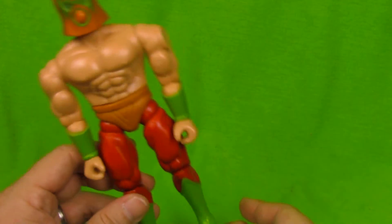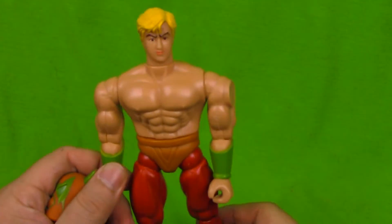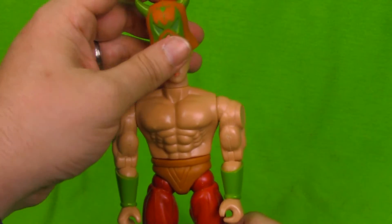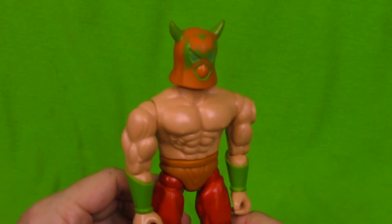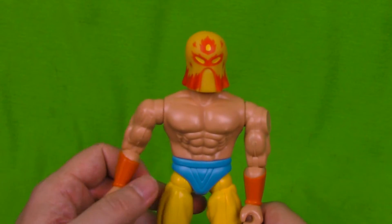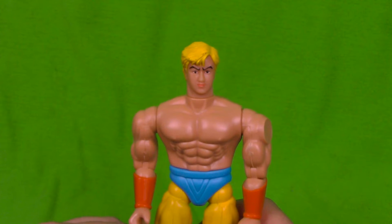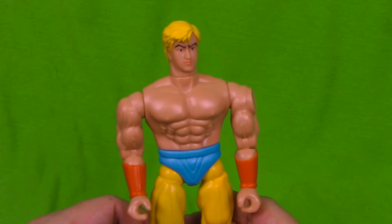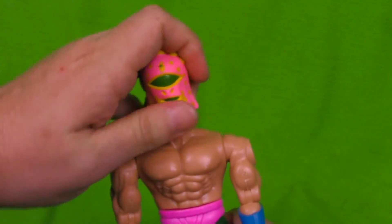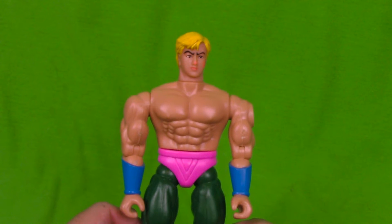This is pretty much the basic form of every single figure, their mask and paint deco being the only differences. This orange masked guy we'll call Brevard, and he looks identical to Chet as well as the other guys. And we'll call this guy Inferno because he's got flames on his mask — and once again he is exactly the same as the other two. This pink guy we'll just call Pinky, and he's even got some of the pink paint stuck to the side of his face, but otherwise he's on par with the other fellas.